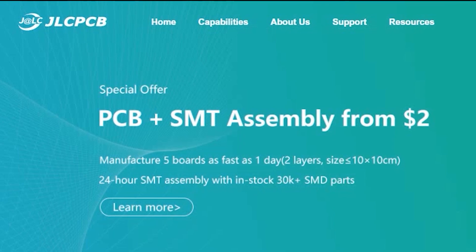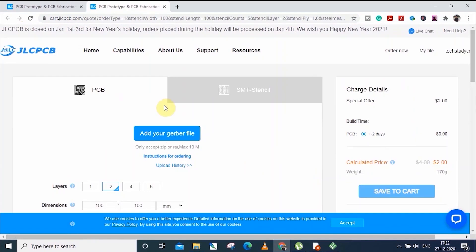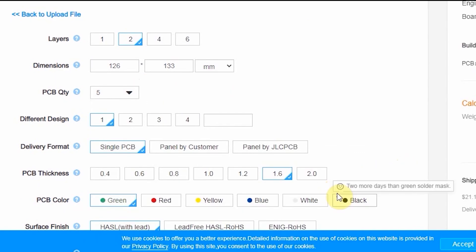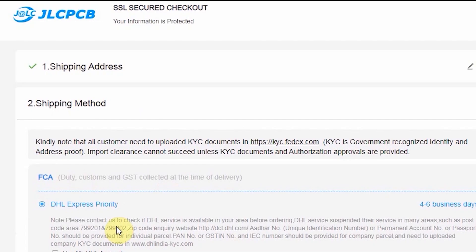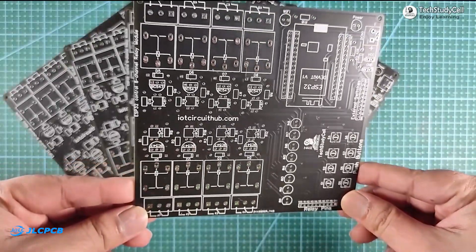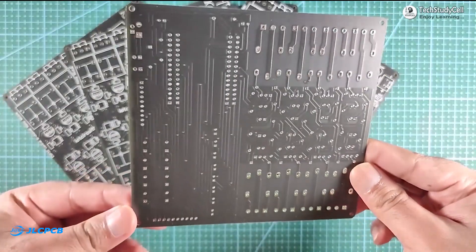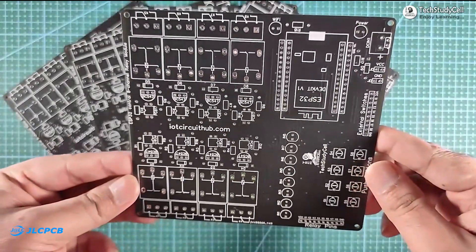You can easily order any custom designed PCB from JLCPCB with three simple steps: first upload a Gerber file of the PCB, then select the parameters like quantity and masking color, then place the order. If you select the faster delivery service, you will receive the PCB within a week. The quality of the PCB is very premium in this affordable price range, so you can always try out JLCPCB for any custom PCB project.